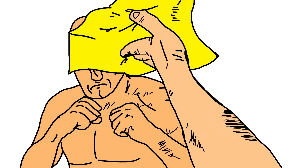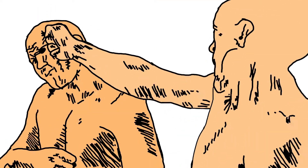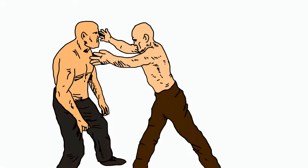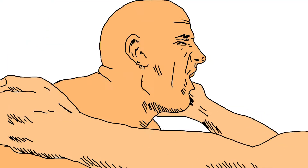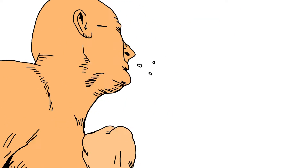First, distract target. Then block his blind jab. Counter with cross to left cheek. Discombobulate. Dazed for opening shot to left rib cage. Then instant jaw fracture using left and right knuckle jab.